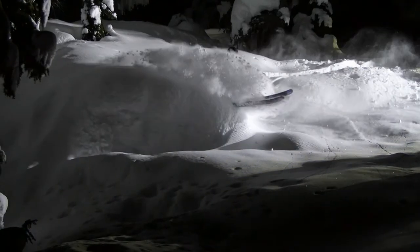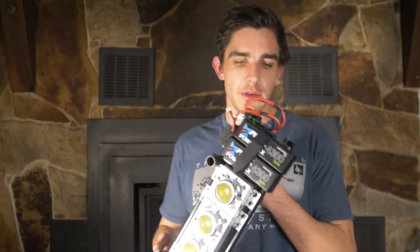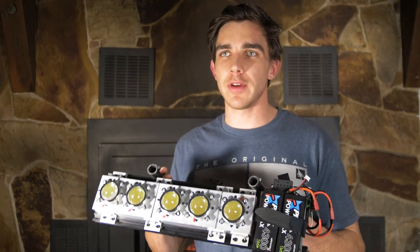This was definitely the first of many adventures with this thing. I see it being used for oceans, lakes, mountains — all sorts of backcountry adventures with friends.